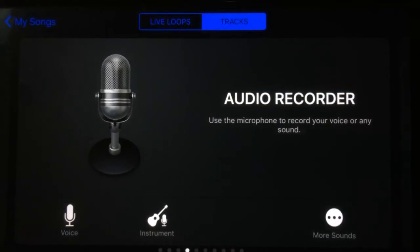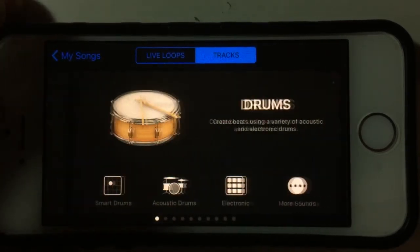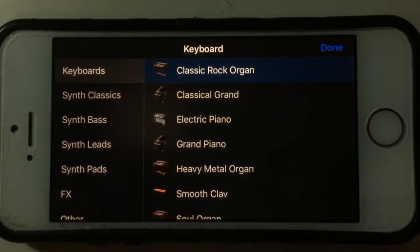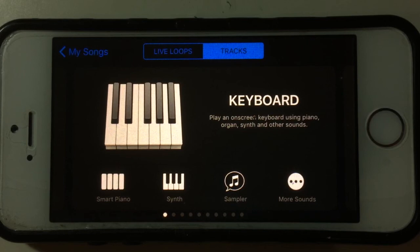I want to mention device compatibility. I have an iPhone 6 here — iPhone 6 and iPhone 7 support all of these features. Unfortunately, if you're on an older device like the iPhone 5 or 5s, you'll still have the same interface but you will not have the Alchemy Synth. I'm not entirely sure why Apple chose to leave that particular synth off those devices.